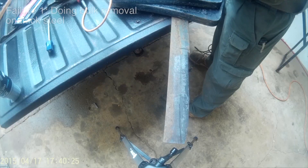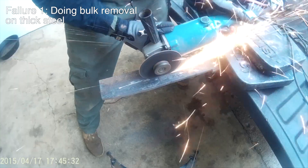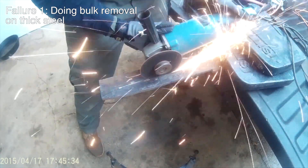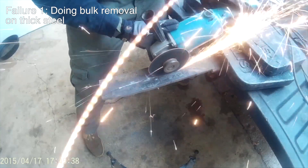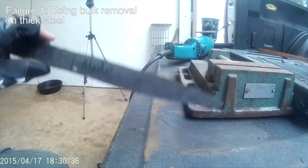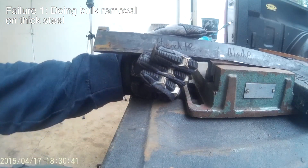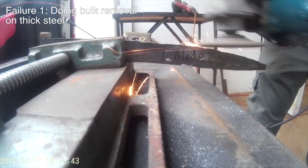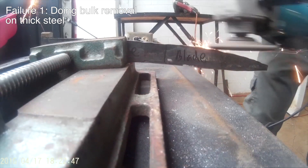Here's failure number one. I tried doing bulk removal on a thick piece of steel to make my knife blank. Don't try to shave off dozens of millimeters of steel just to make a skinny blade. Start with an already thin piece of metal and then form your blank. The longer you spend grinding away at a thick piece of steel, the higher the chance that you will get the steel too hot and thus ruin the steel's heat treatment.